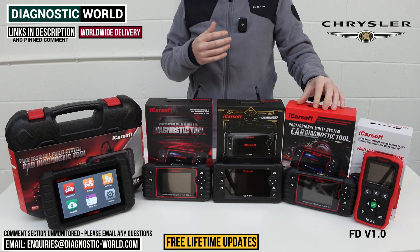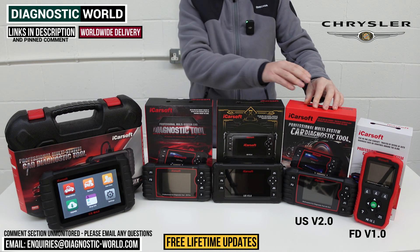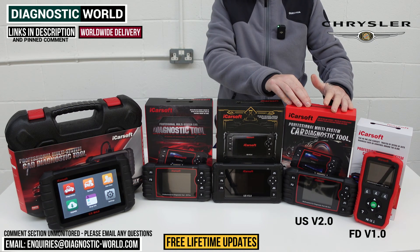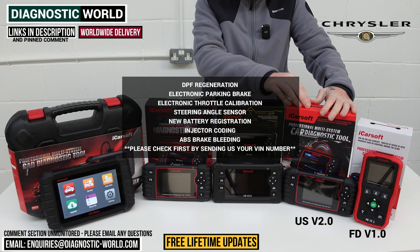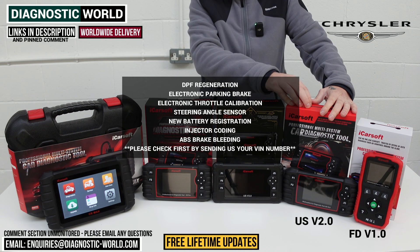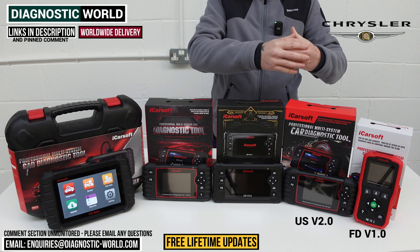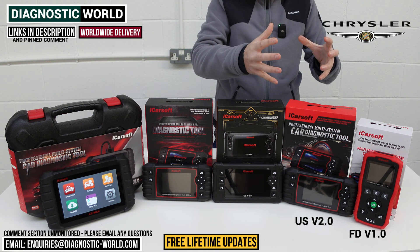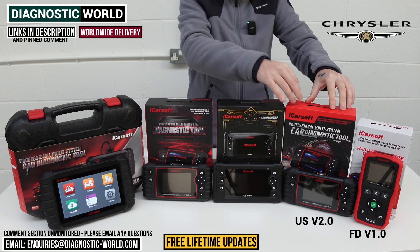We then move on to what's called the US version 2.0 — again the Chrysler software is fully installed. This tool will do everything that the FD v1.0 does, however it gives you more service functions. It does cost a little bit more, but in addition to the oil service reset and diagnostics, it also gives you access to DPF regeneration, electronic parking brake calibration, electronic throttle calibration, steering angle sensor calibration, new battery registration, injector coding, and ABS brake bleeding. It's important to note that it doesn't do all of those functions on all Chrysler vehicles, so we'd recommend sending us your VIN number so we can check compatibility for you.